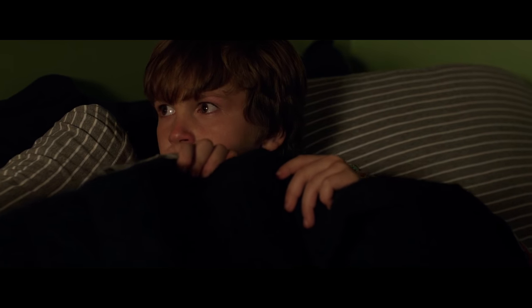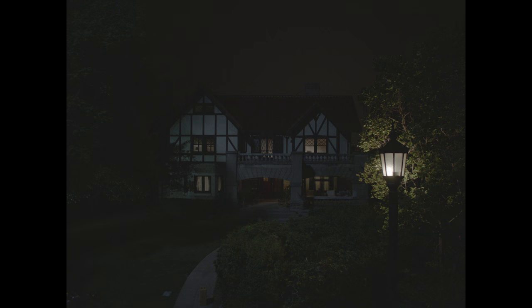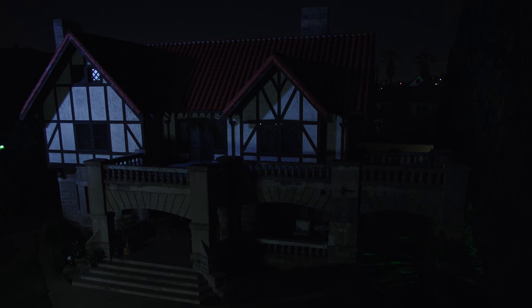After Martin runs to his bed, I wanted a shot from the outside of the house. The problem was that we either had this shot where all the lights are off, or this one where they were all on, and I only wanted the light to be on in Martin's room. So I cut out a window with the light on in this shot, tracked this shot in Blender, and put the window in.